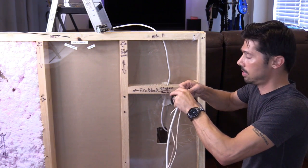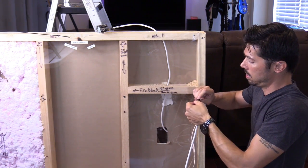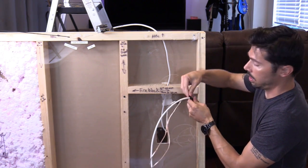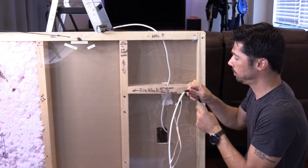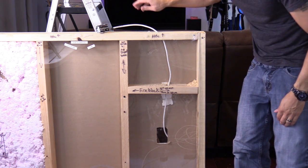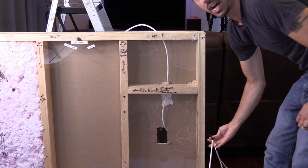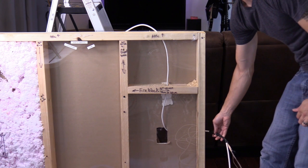Apply maybe three or four inches of tape, then fold it over to create a little handle so it's easy to remove afterwards. In the attic, the coax cable is usually connected to a splitter. Make sure you locate the correct coax cable. Then guide all the wire into the wall from the bottom first before you go up into the attic.